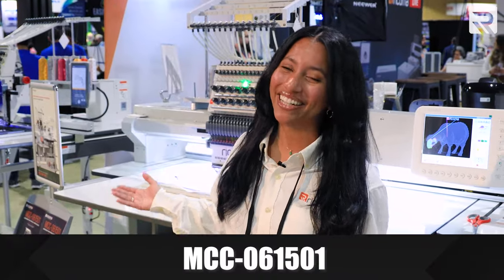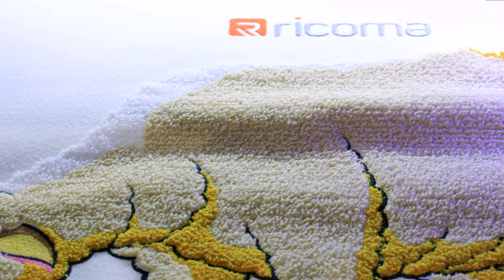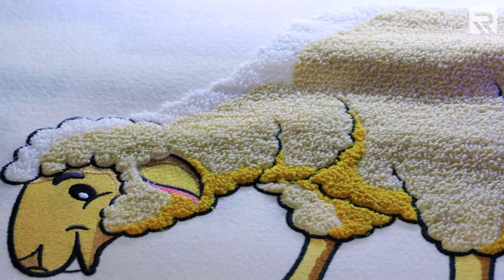Meet one of our most unique machines, our MCC machine. This is a single-head embroidery and chenille combo machine, which means you can create chenille embroidery, flat embroidery, and even chain stitch embroidery. Check out how good this design is coming out.